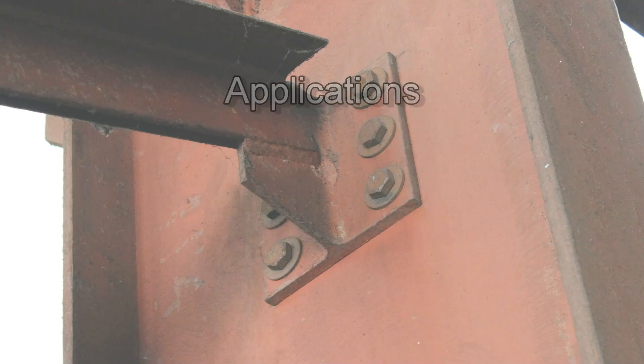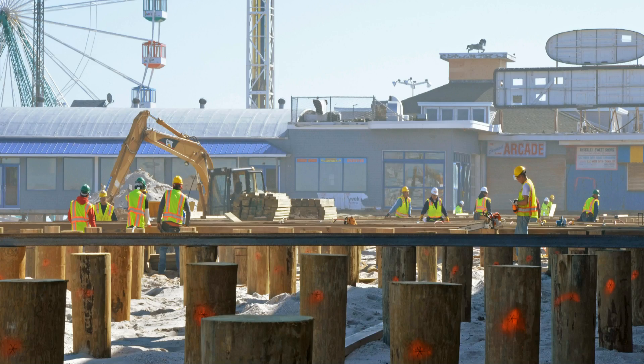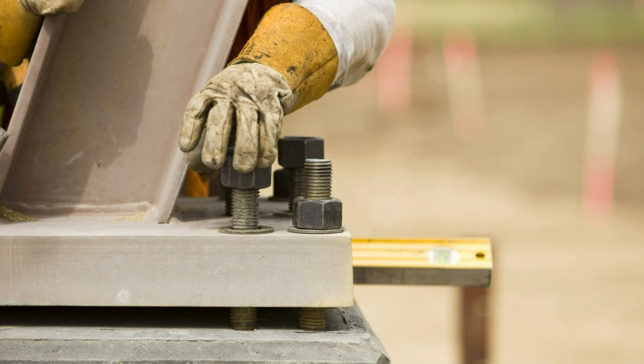Applications for headed bolts include structural steel connections, wood construction, marine structures, and embedding the headed end in concrete for use as an anchor bolt.